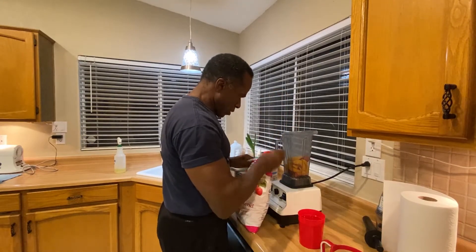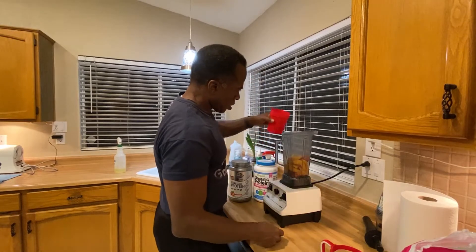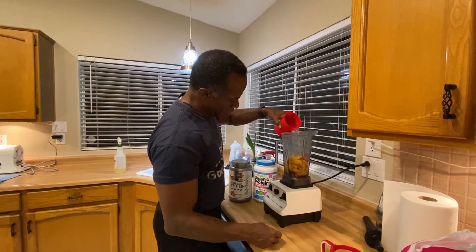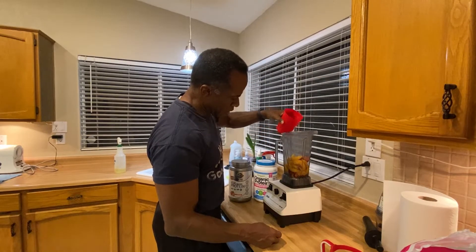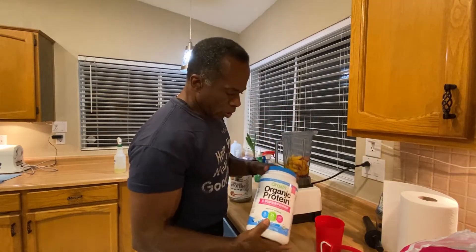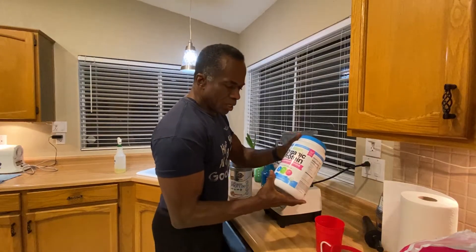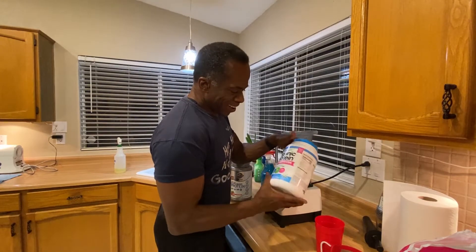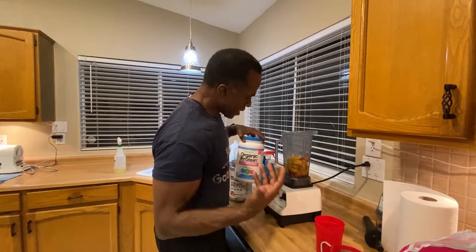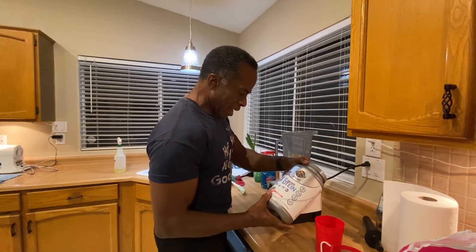So about halfway with water, not quite to the level, or halfway to the level. My protein — organic protein — this is a pea protein. P-E-A protein. So that's what I get. I'm vegan, so as vegans I don't do the whey or any of the animal products.